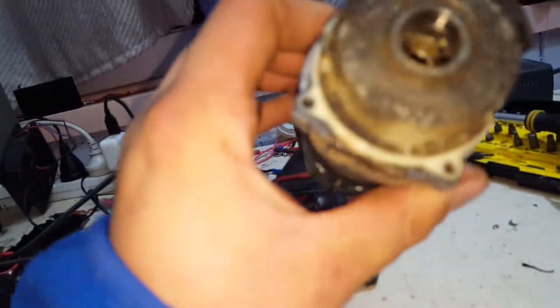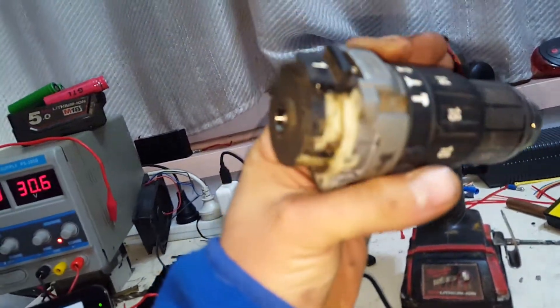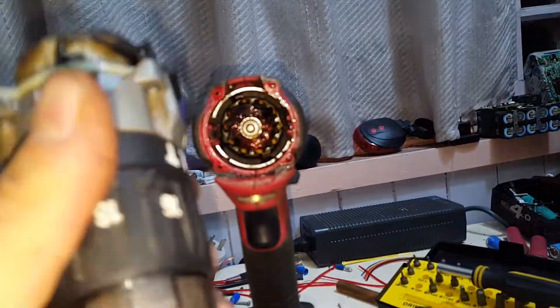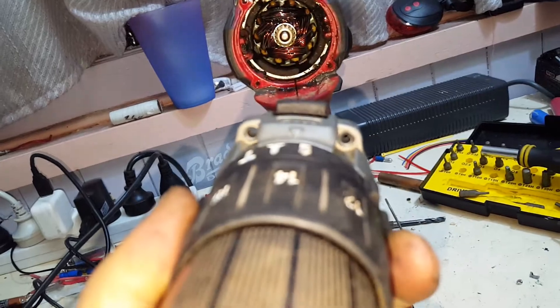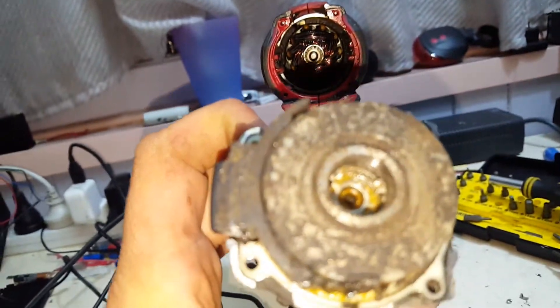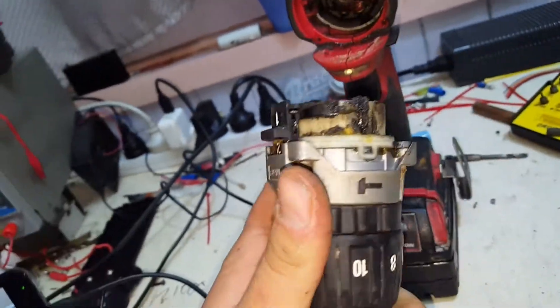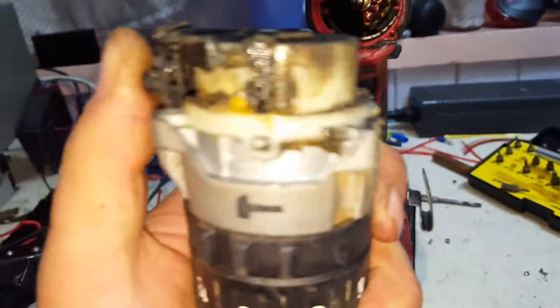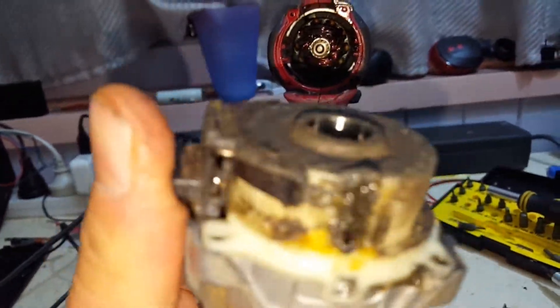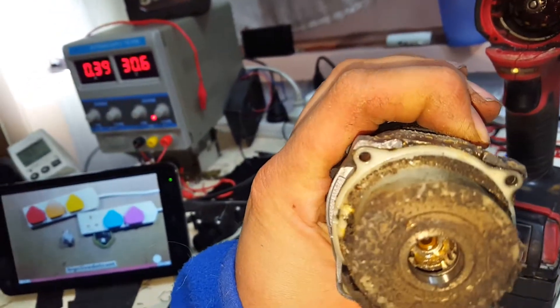The first thing you want to do is take the chuck gearbox mechanism out, which comes out with the four screws in the front here. And that just enters straight into a planetary gearbox. The two-speed selector just locks the planetaries together on two stages.